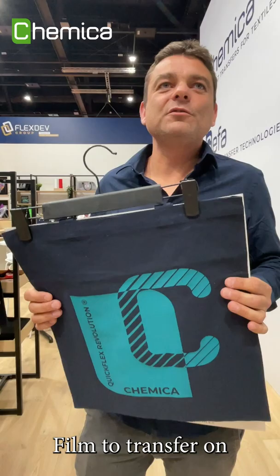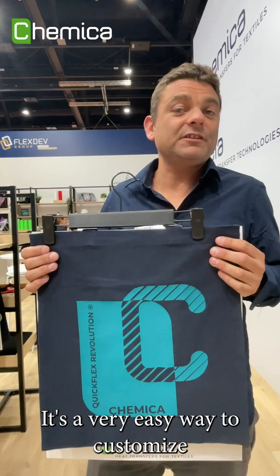QuikFlex Revolution is our universal film to transfer on every fabric, every textile. It's a very easy way to customize all your textiles.